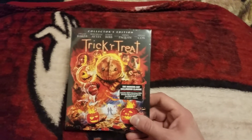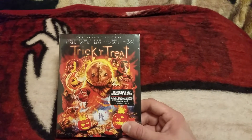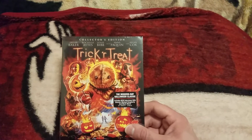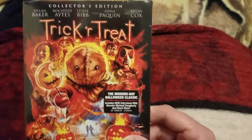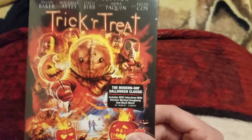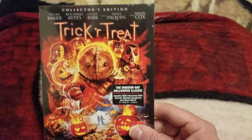Hey guys, CashOn coming at you with a brand new video. This video is going to be an unboxing for the brand new movie edition — that is for Trick or Treat, the Scream Factory Collectors Edition. This is super awesome, so happy to get this. This comes out next week on Blu-ray.